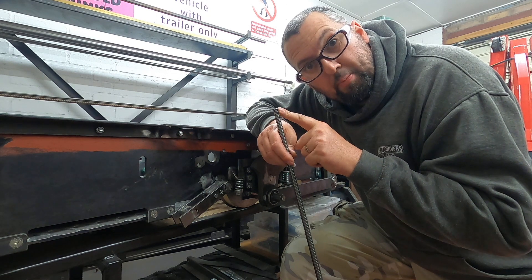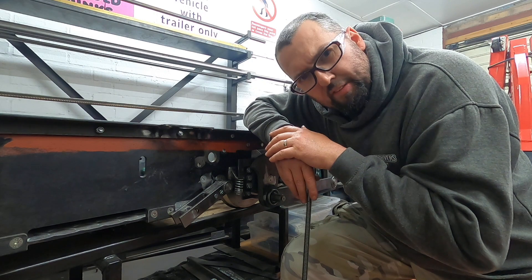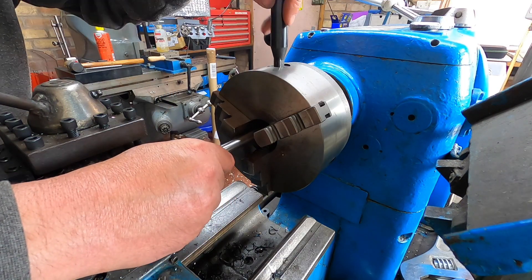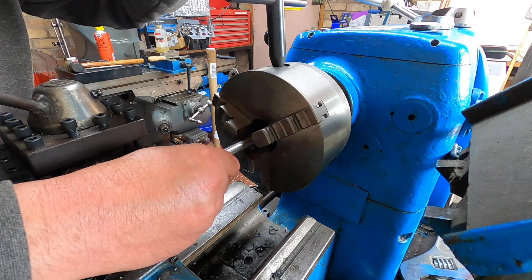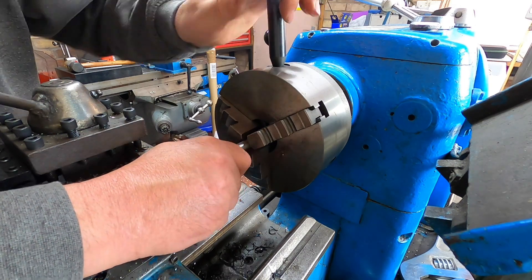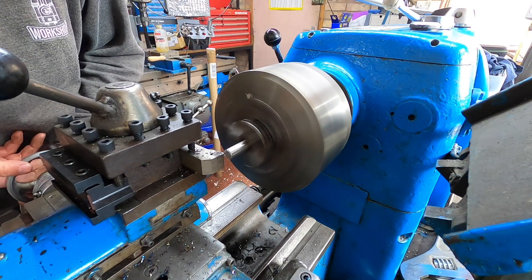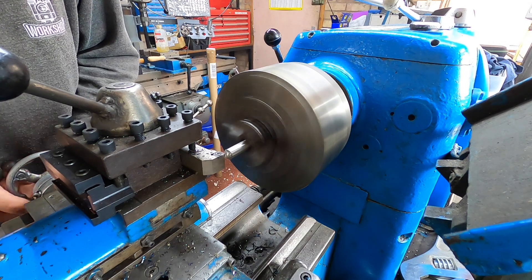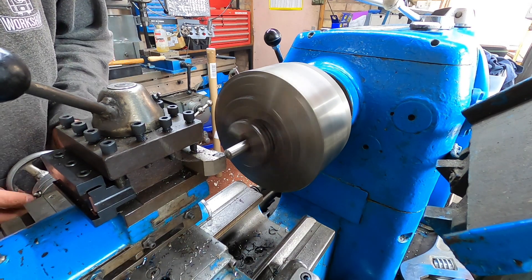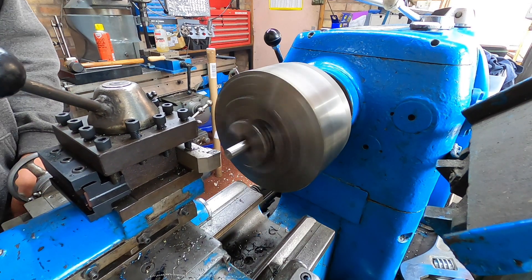I'll get this prepped, I'll get the bar prepped and then we'll nip up to my friend's and do some silver soldering. We shall begin with the 12mm.